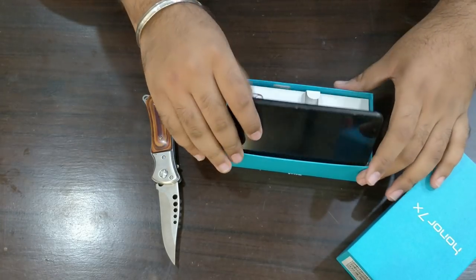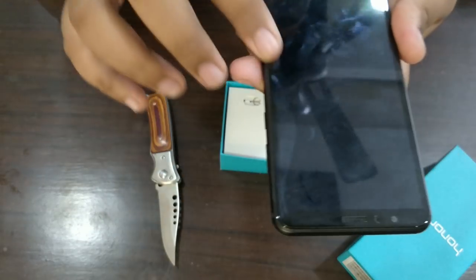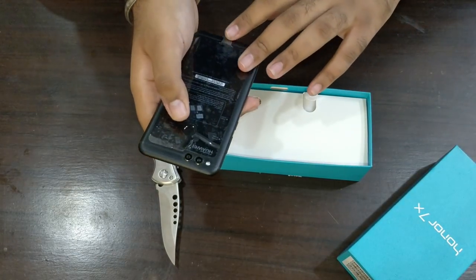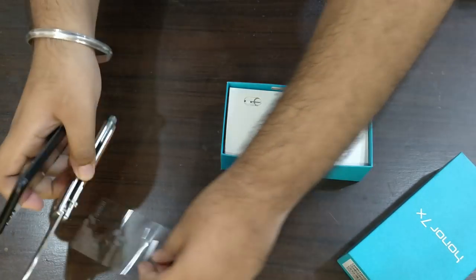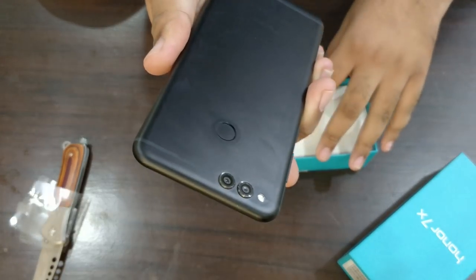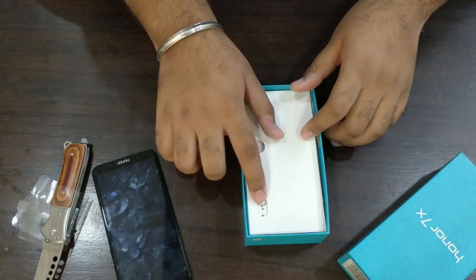Wow, it looks like a bezel-less display but it has some bezels here on this edge. Oh, fingerprint on the back here — I like the sound of this, very nice. I'll just put this aside. It's a quite nice looking phone, and by the way it has a dual cam — that's nice.